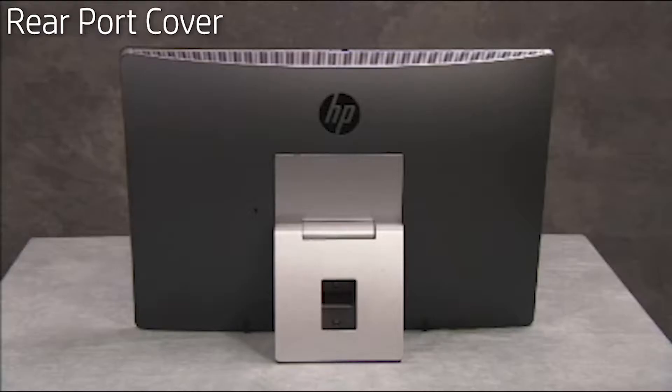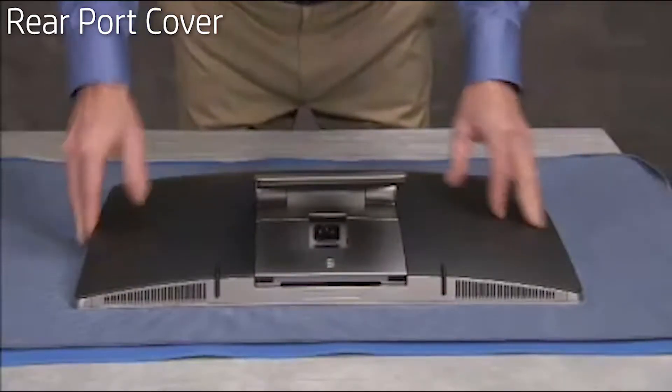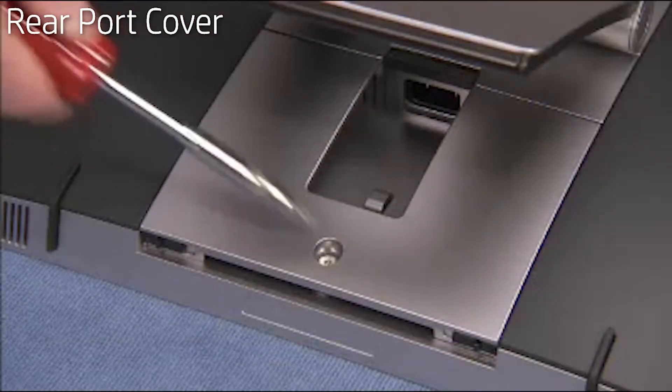To remove the rear port cover, first place the unit face down on a soft flat surface. Loosen the torque security screw if the customer has tightened the security screw.